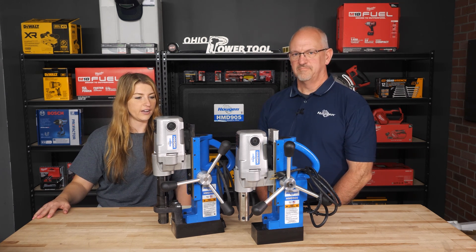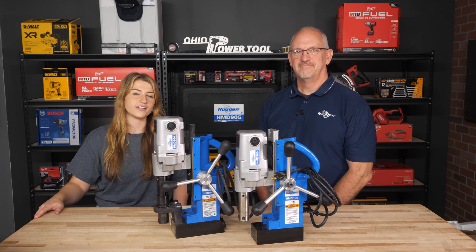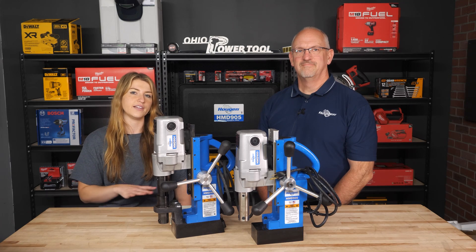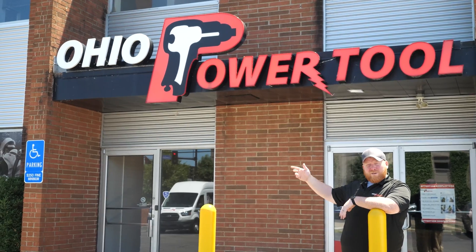Thank you Jeff for going over all of these with us — we took a look at quite a few models today. If you have any more questions, let us know in the comments below and we'll have everything linked. You can also give us a call, send us an email, or reach out however you prefer and we'll help you out. Subscribe to our channel or check out one of our other videos for more content.